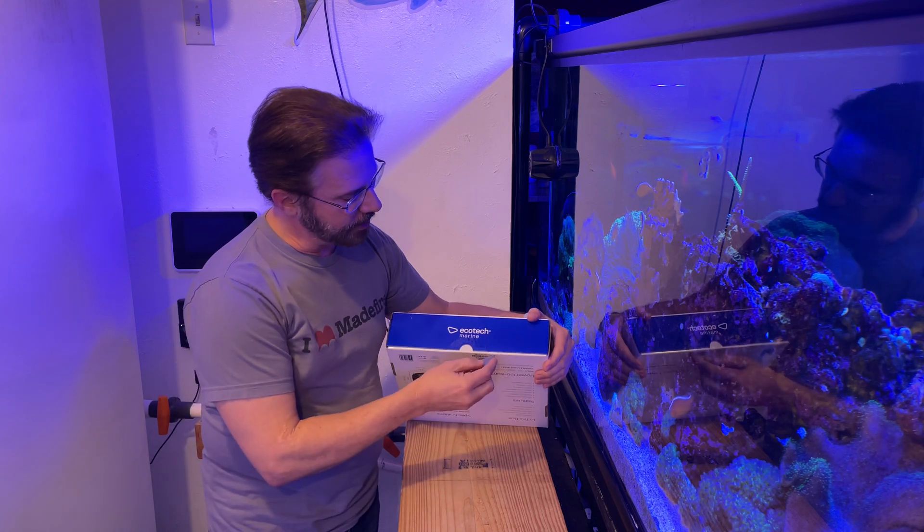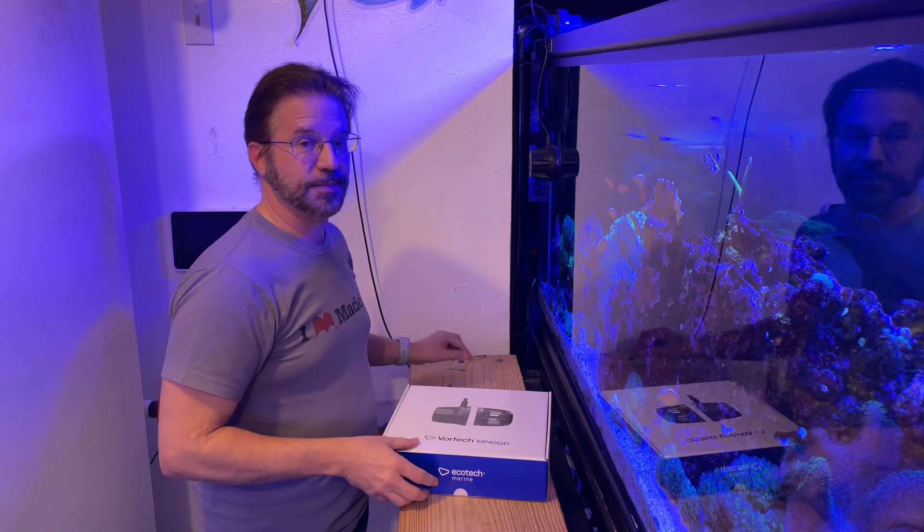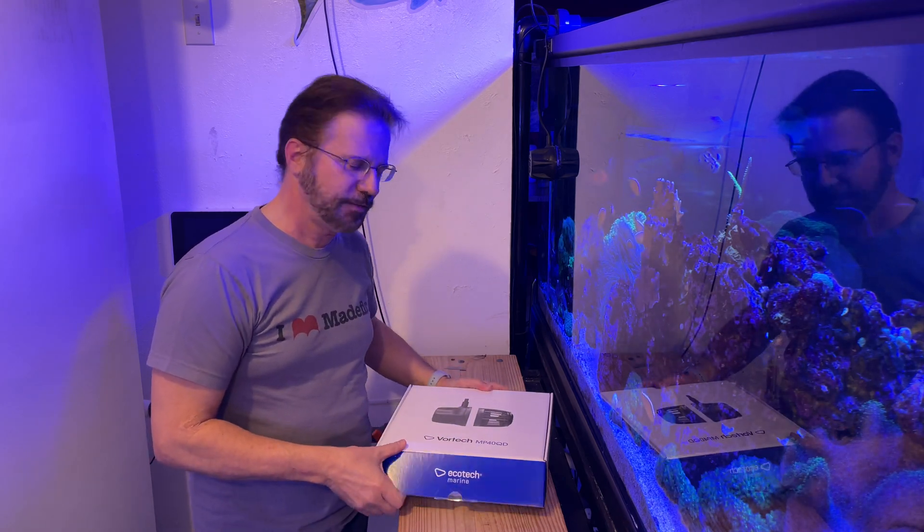We are going to open this up and see what's inside the box. I don't know if you've used Vortex before, but I've been using them since 2006 and love them.